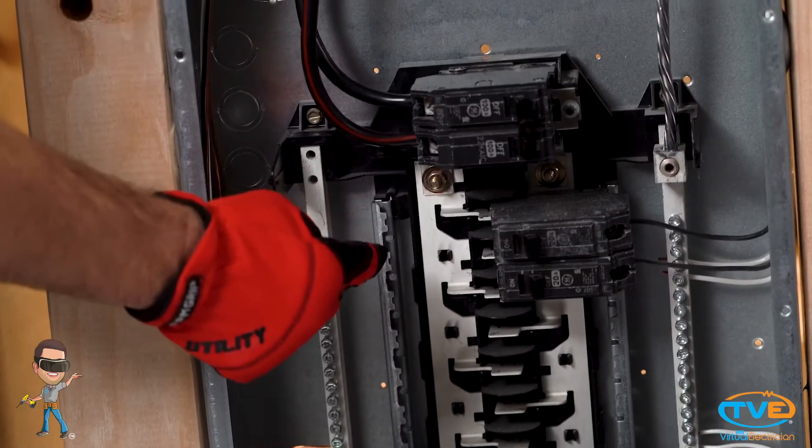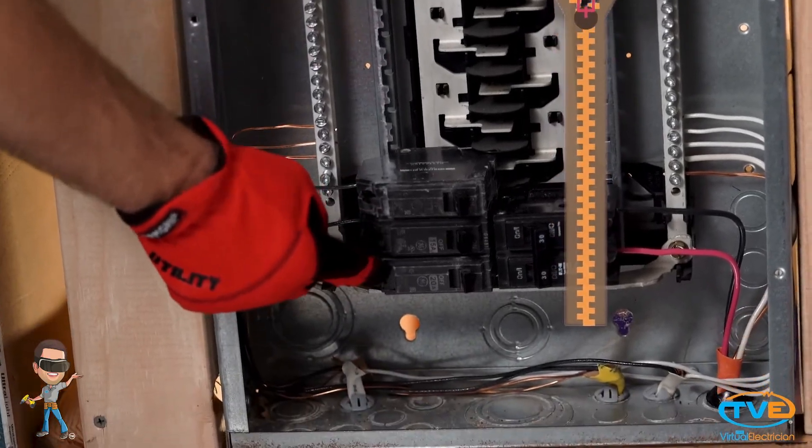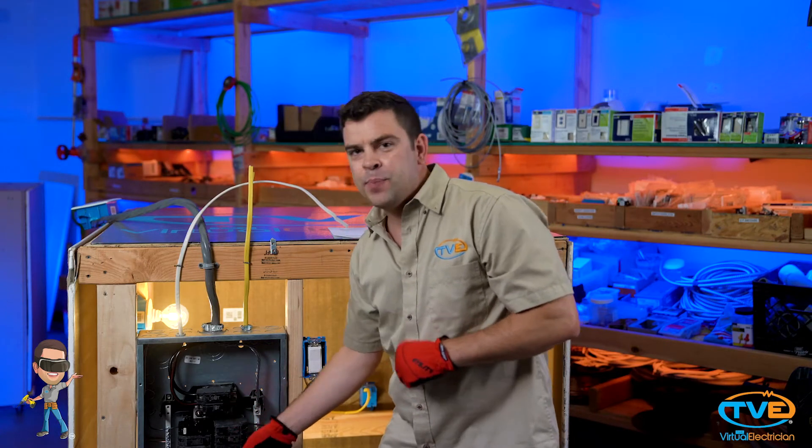Let's look at how they are connected in a panel. You see how they kind of interweave around each other as you go down the panel, kind of like a zipper? Every other spot down a panel is phase A, so it goes A, B, A, B, and so on.